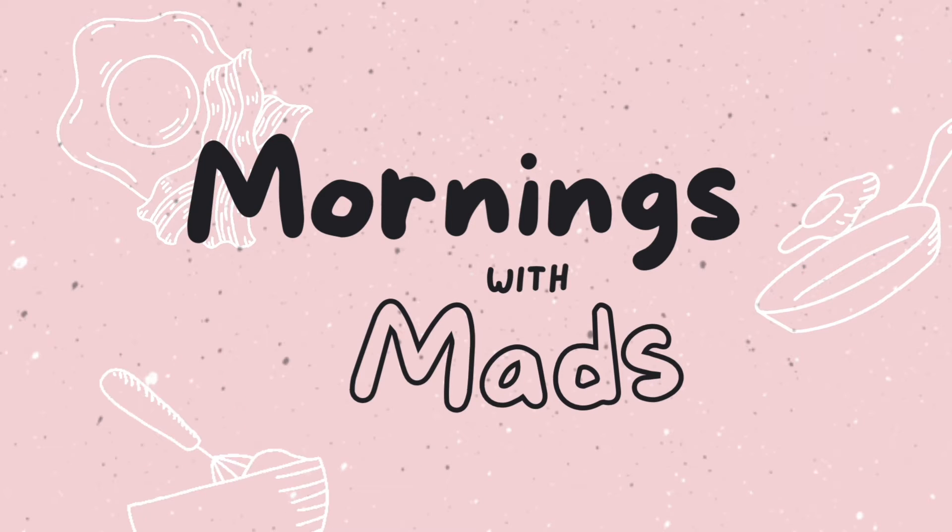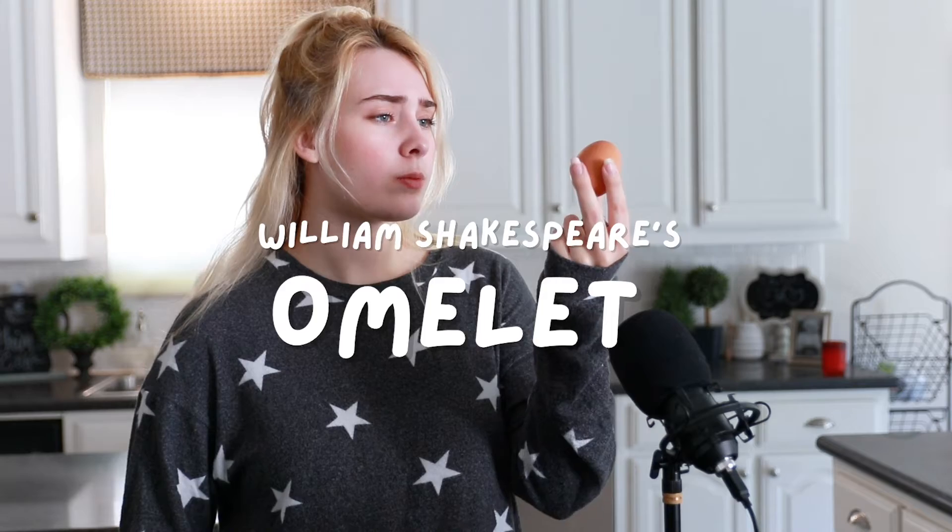Hot brown morning potion — to cook or not to cook, that is the question. What are we making today, you ask? Omelets! Cooking for one. Star PJs today. I've made this before, I love omelets, so I'm excited.